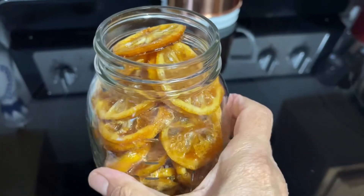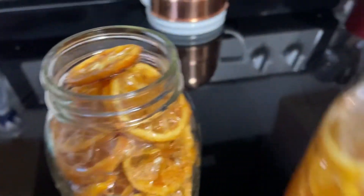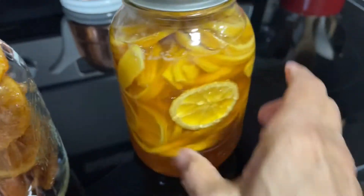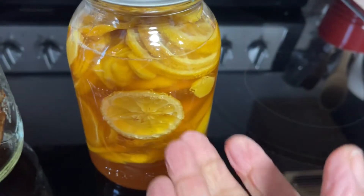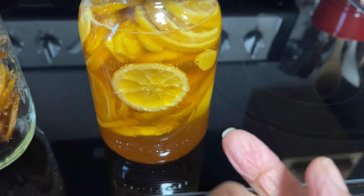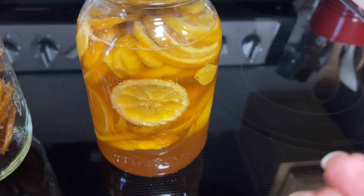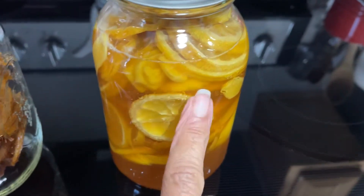I just wanted you to see what it looks like and what I do once I'm done with the cough syrup solution. Really, this is more than just a cough syrup — you have a lot of vitamin C in here. It's for cough, it's for digestion, it's for a multitude of things.